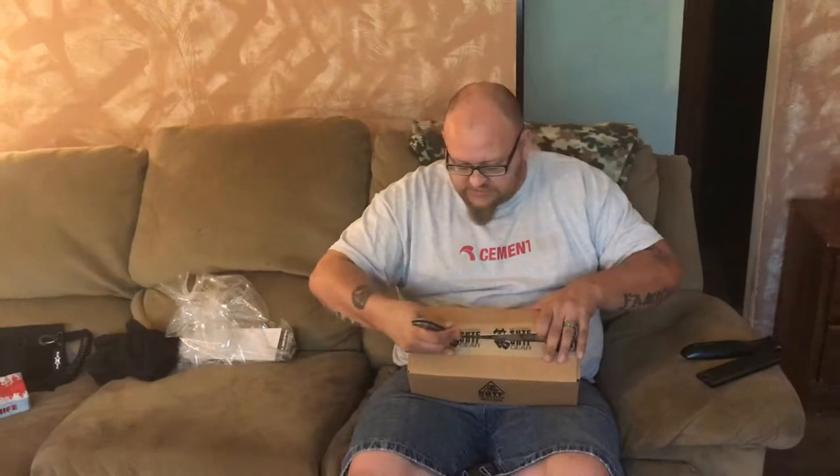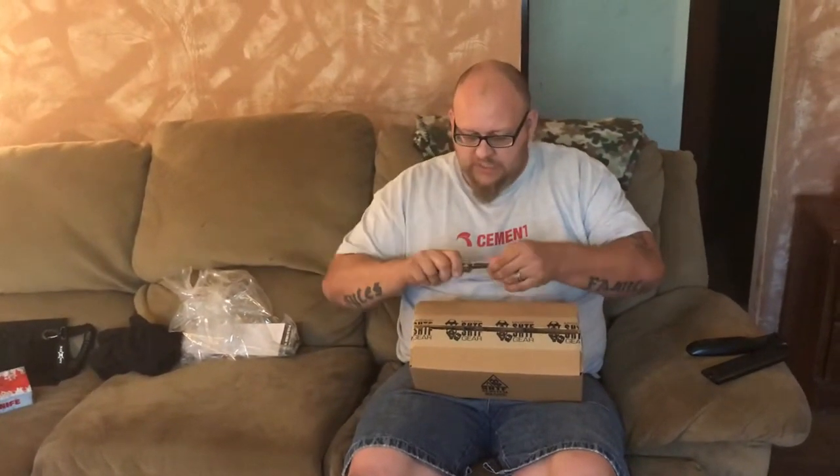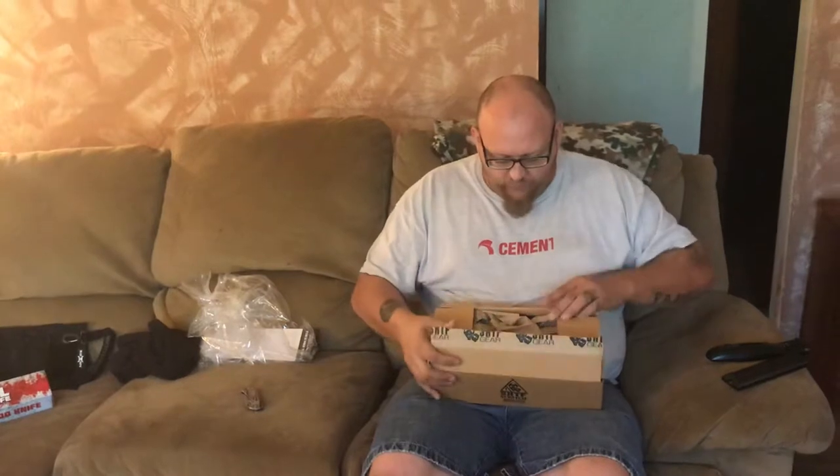This did not come in one of the other boxes. This was actually part of my birthday gift from my wife. My birthday was on October 4th, so she got me this. I think she picked it up at Walmart or something.